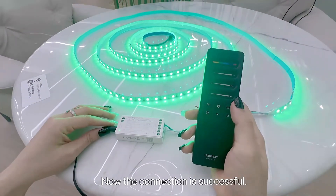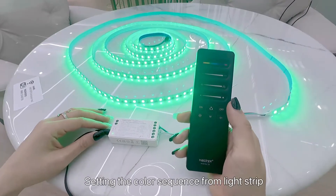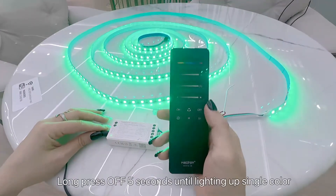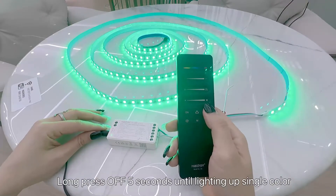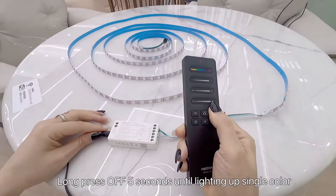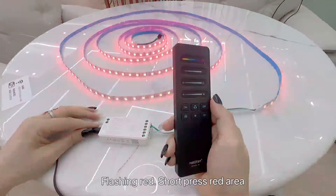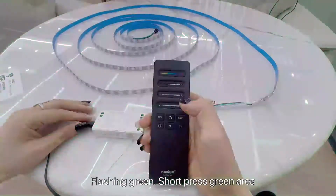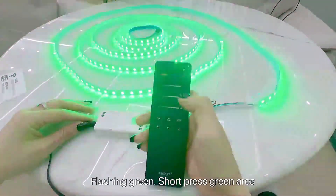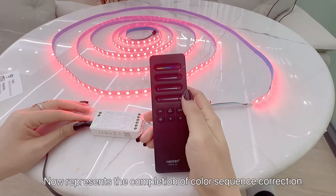The code has been cleared successfully. Now I want to set the color sequencing from the strip light. To do this, long press OFF for five seconds until it lights up a single color. Flashing red — short press the red area. Flashing green — short press the green area. That means the color correction is completed.